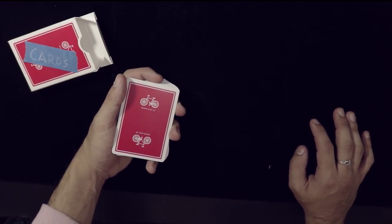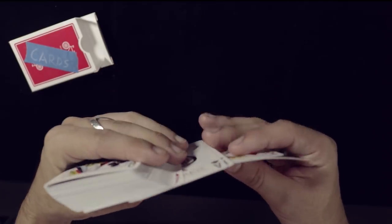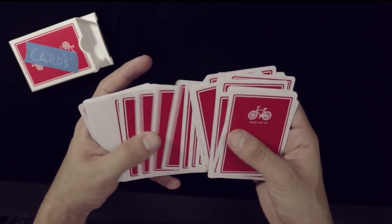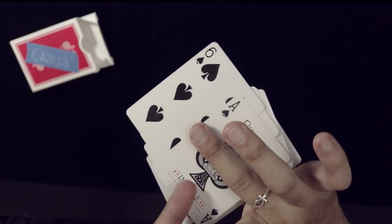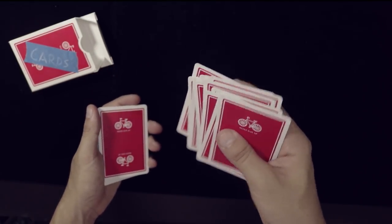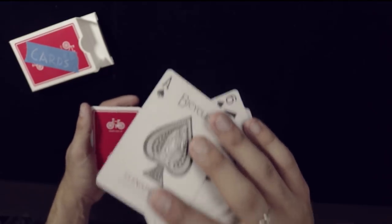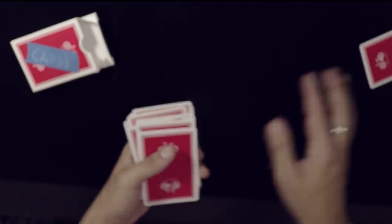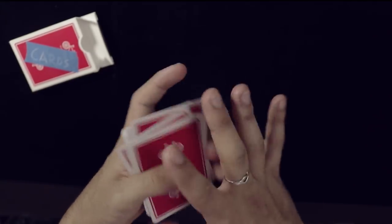So if you guys are unfamiliar with that particular method, there's a link up here to learn it. Here you're spreading the cards — my fingers are calling that ace of spades as the spectator touches any card. They touch this one, the ace of spades is on top, so when you square it up, it's not their card going on the table — it's the ace of spades. Man, that's like half the trick done with just one move.